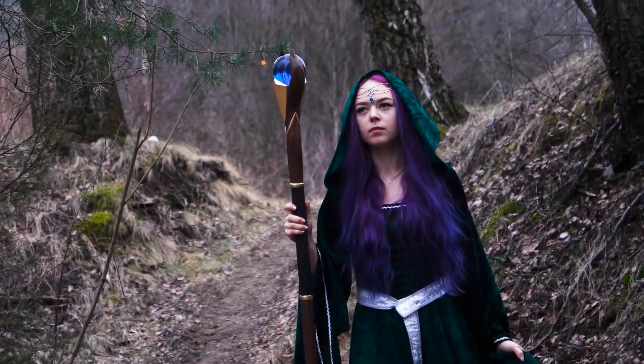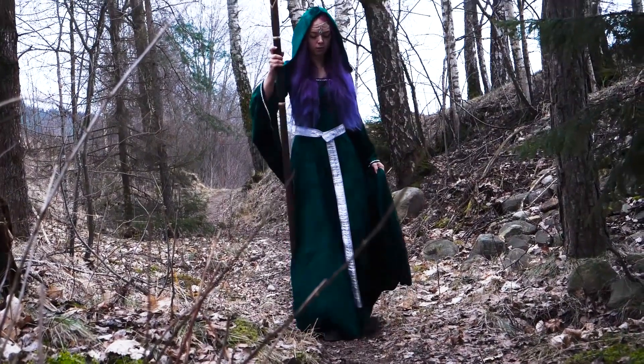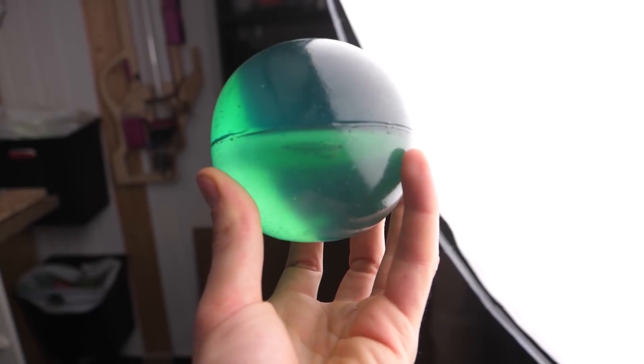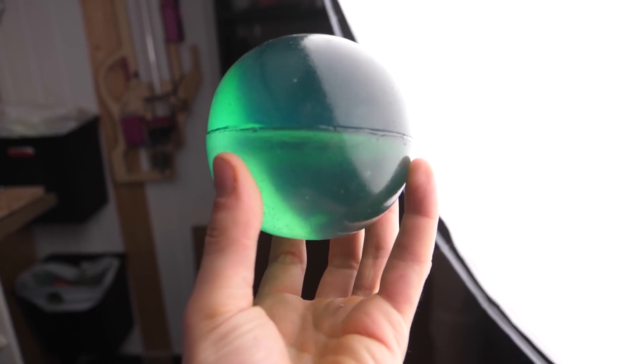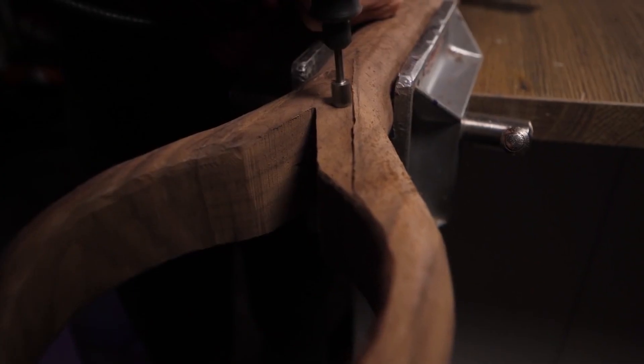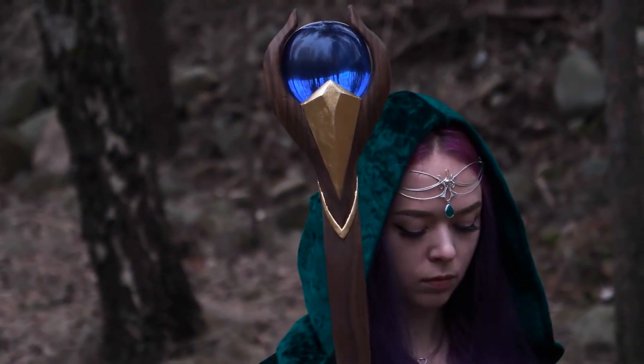Martina on the Nerd Forge YouTube channel made a gorgeous wizard staff out of wood, LEDs, and a giant resin sphere she poured herself. It's one of her first wood carving projects, and it's super inspiring to see her work through the challenges of it and end up with such a stellar piece.